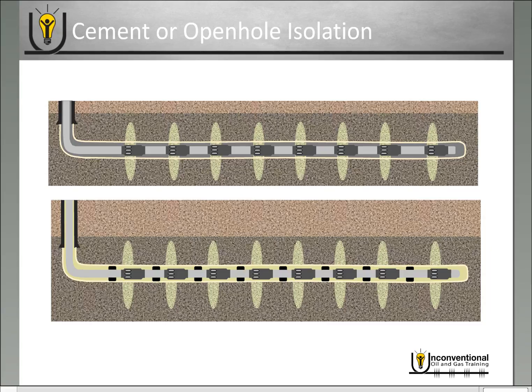One of the questions from my blog was: with frac sleeves, can you use cement or open hole isolation? And the answer is yes. Particularly with the coil tubing activated sleeves, these were actually designed to be primarily isolated with cement around the annulus. If you want to use open hole packers you can simply place them between the frac sleeves and get your annular isolation that way. The debate as to which one actually isolates better is a long and drawn-out debate, but it is technically possible to get isolation with either cement or open hole.